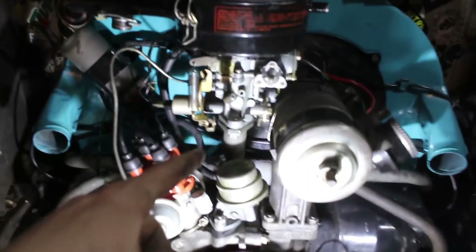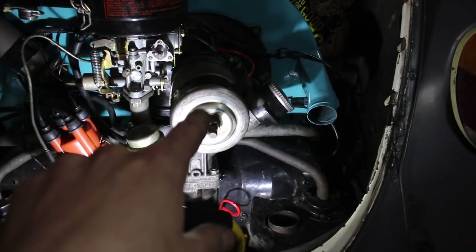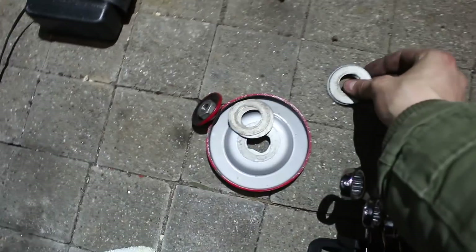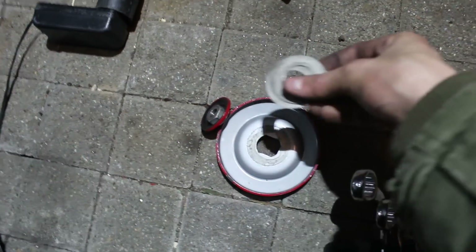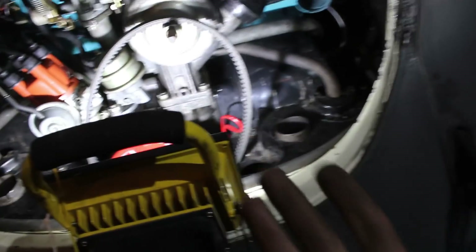Vergaser ist drauf, Luftfilter auch, Benzinleitungen sind angeschlossen, Verkabelung auch. Zu guter Letzt jetzt noch den Riemen wieder dran. Die Unterlegscheiben kommen einmal hinter und einmal vor die Riemenscheibe – damit spannt ihr dann den Riemen. Wie viele das sind, kann euch keiner sagen, das müsst ihr selber ausprobieren.